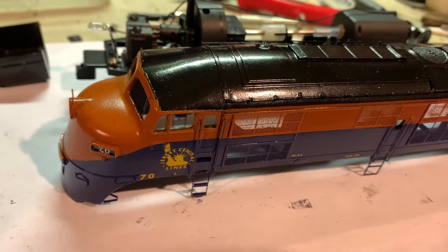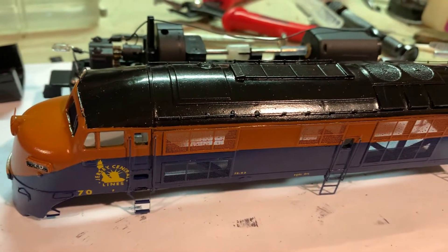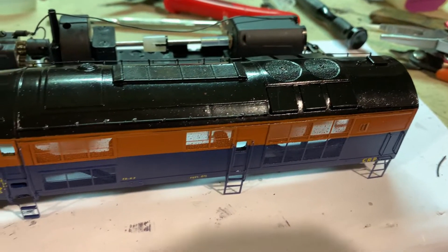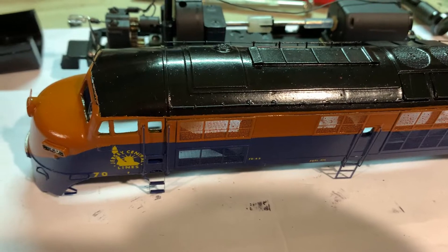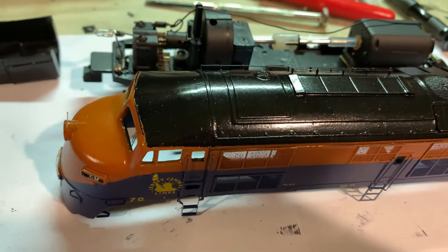The paint is all finished and the details are on, aside from a horn which I'll add later. I went with a semi-gloss appearance to give it that fresh-from-the-factory look. All that's left now is to add some window material, and then I can put the shell back onto the completed chassis and be all done.